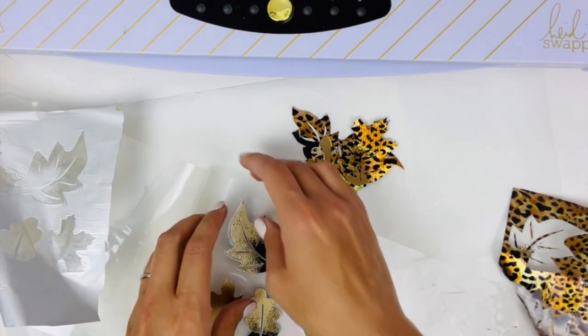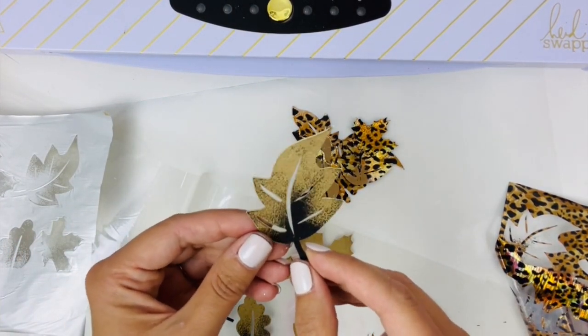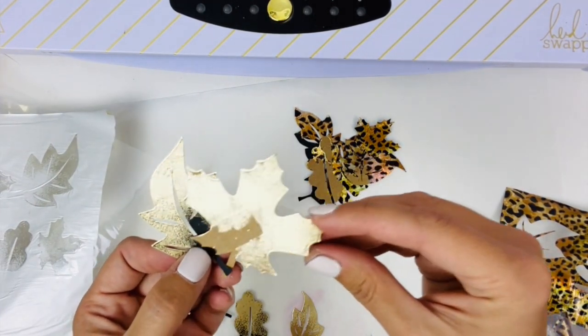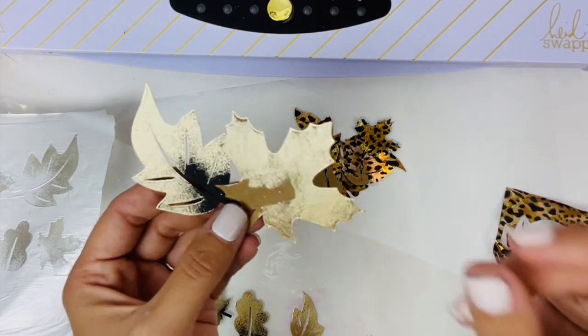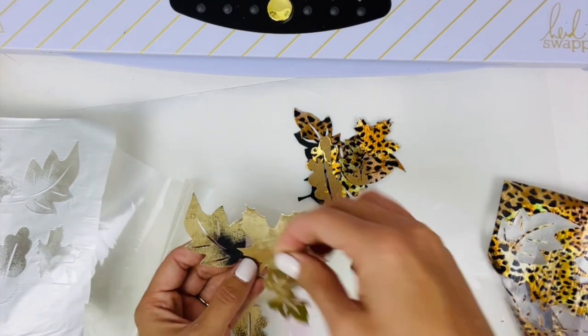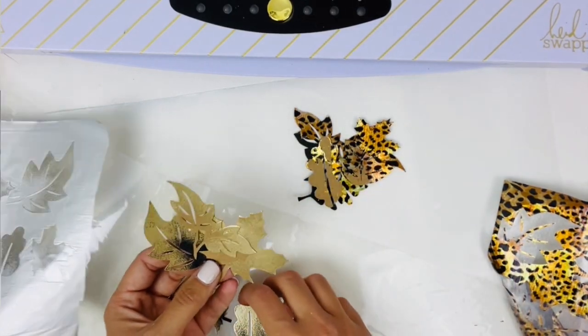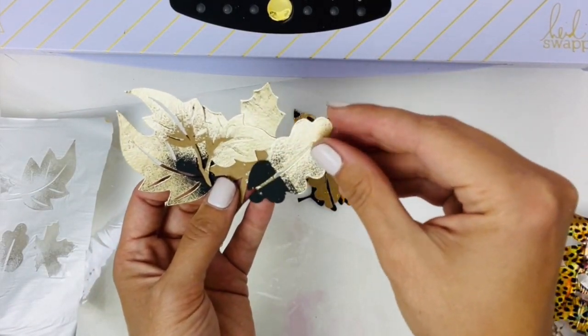Oh, look how beautiful these turned out. Loving this look. Wow! And this is really beautiful alongside the craft as well. You can see just how fun that medium is when it's applied to darker colored papers in a beautifully contrasted foil.